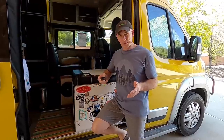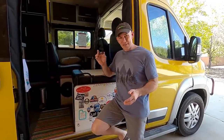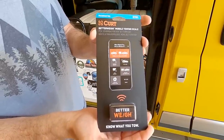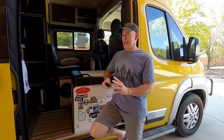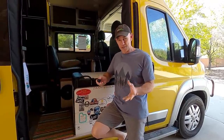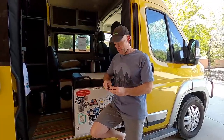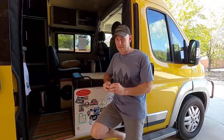I was browsing Amazon yesterday morning and came across this product — the Better Way from Curt — and it promises to weigh your rig without having to travel to a scale. I thought, I've got to know if that works, so I ordered one and it showed up today. Full disclosure: we have no relationship whatsoever with Curt, so this test is the first time I've ever tried to use this thing — you're going to get what you get.